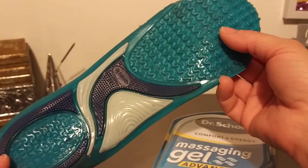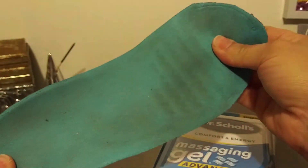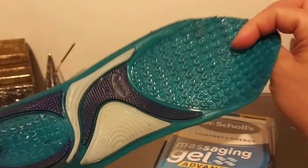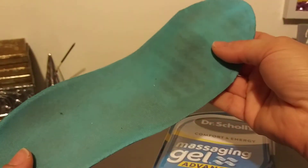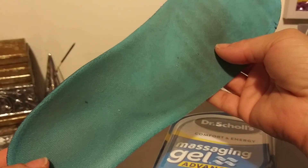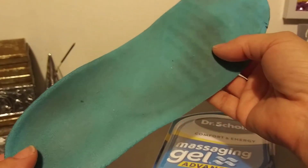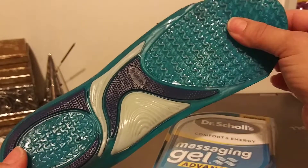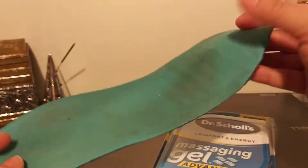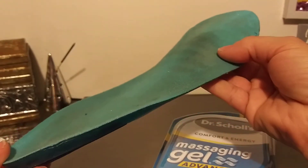On a comfort scale, 1 to 10 — I won't be buying these again. It was like stepping on hard gel. I didn't like it. It did nothing for my knees or anything like that. I give them a 4. I guess they're better than having no insoles at all, but you know, 10 bucks — no. I won't be buying these again. They're not worth it.